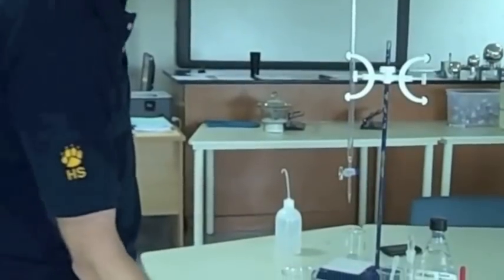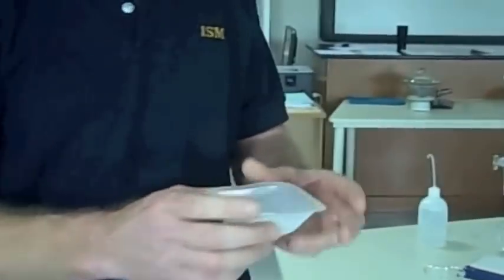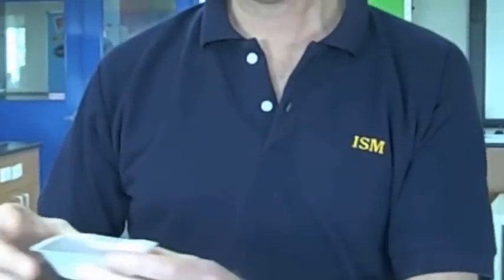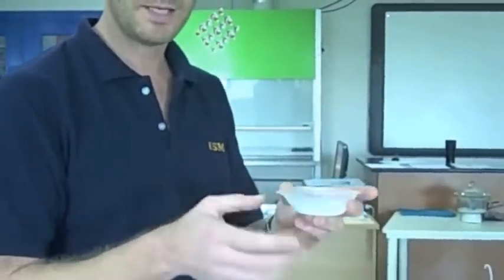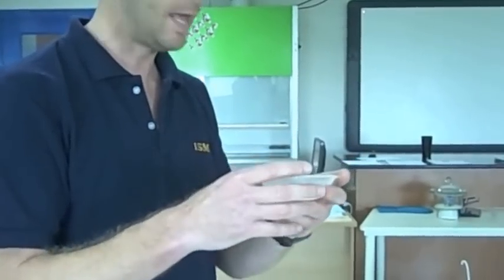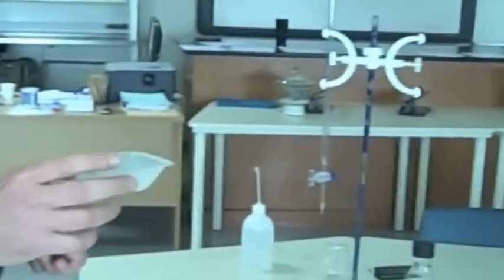The first thing it asks you to do is to weigh out approximately 1.5 grams of the oxalic acid. I've done that already. I've measured approximately 1.5 grams into my weighing boat using a balance, but I do know precisely to three decimal places what the mass of both of these are — the weighing boat plus the acid. So the first thing I'm going to do with that is dissolve it in distilled water.